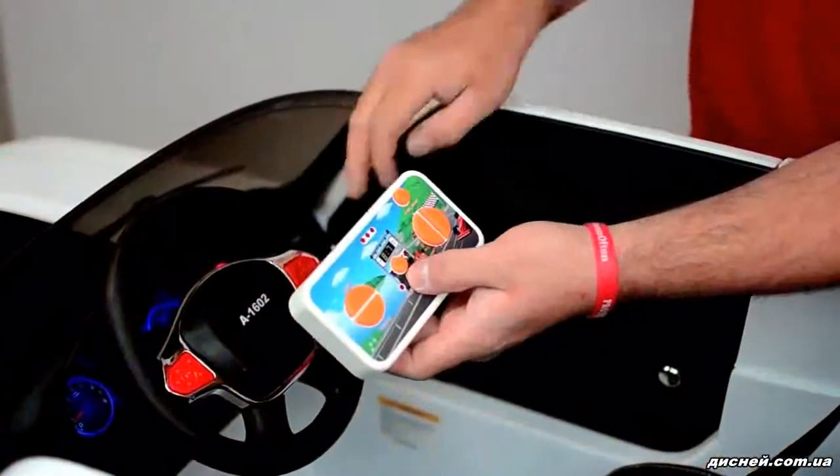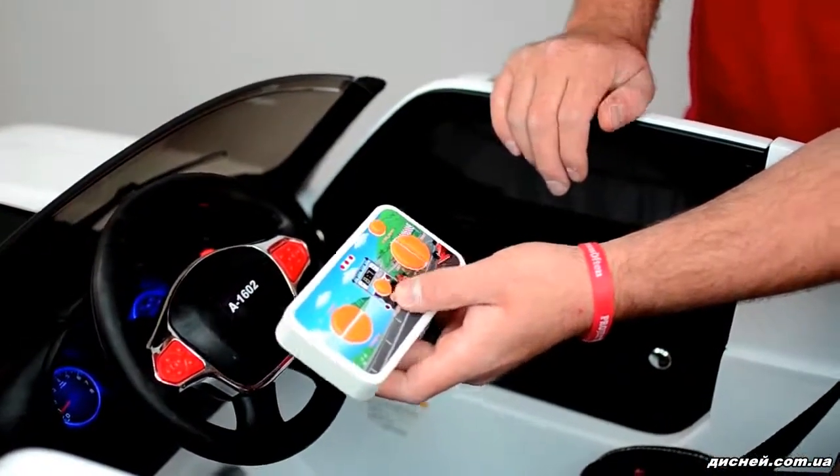To pair the remote, simply power the vehicle on while holding the car select button on the remote. Thank you for watching.